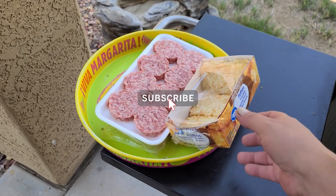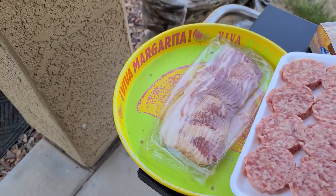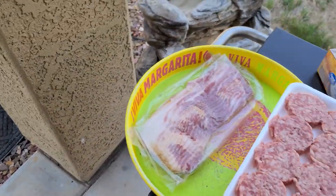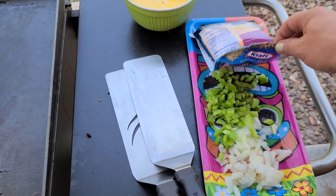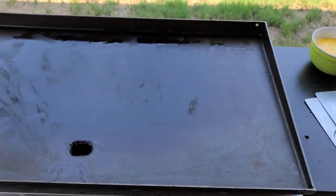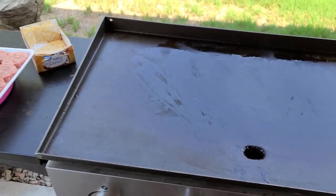So I've got a whole bunch of stuff here we're going to make for breakfast. We got some hash browns, a little bit of sausage, some bacon. We're going to make a little bit of omelet action. Got some cheese, a little bit of onion and peppers, and then got some eggs. Just letting this thing get heated up here, got some oil on there.